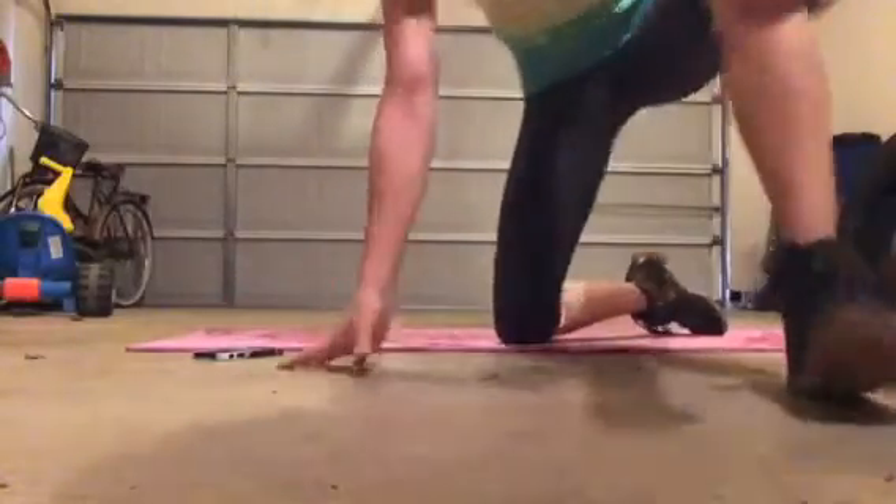That is my version of Sexy Summer Abs. Fairly short — if you can, go through it 2 or 3 times and try to do the holds. The holds are really going to be good for getting those abdominals burning. I hope you liked it. Give me a thumbs up, subscribe, and I'll do more videos. Thanks for watching. Bye.